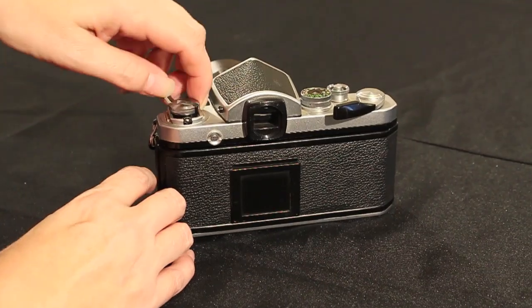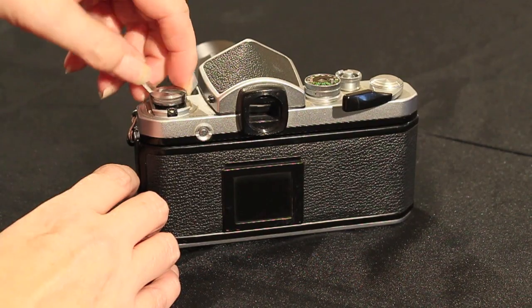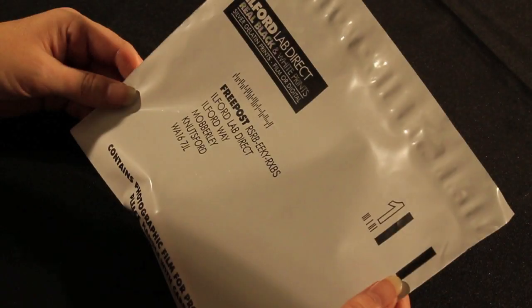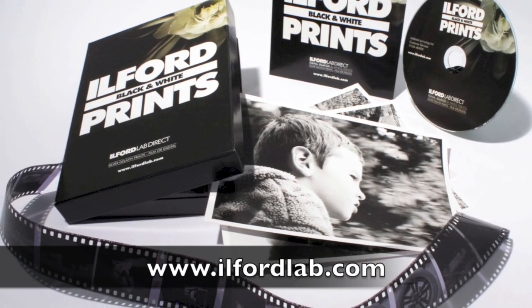Never try to force the rewind lever as this could either snap the film or damage the camera. Black and white film processing services are available from our network of distributors and dealers and professional laboratories around the world.